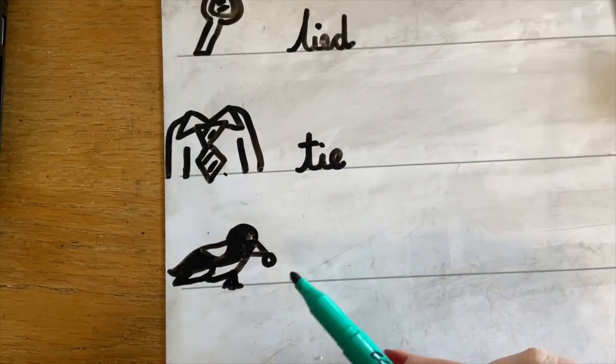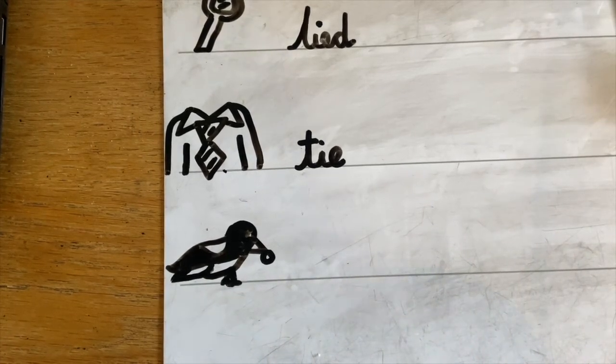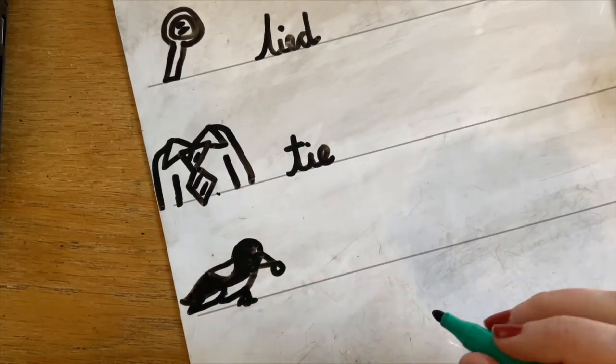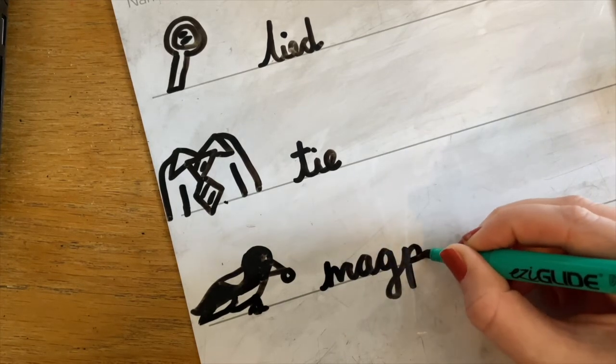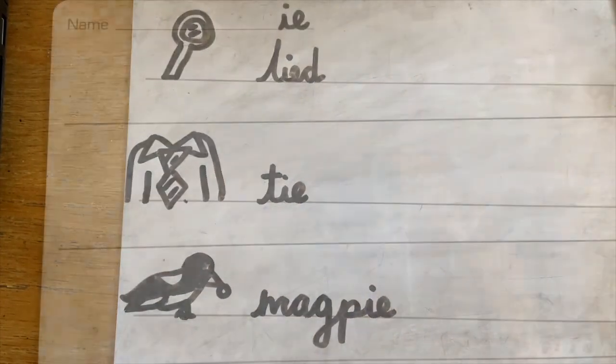The last one — this is a kind of bird. They're not known to be very nice birds sometimes because they like to steal things like jewellery and shiny things. They are called a magpie. Let's sound that out: M, A, G, P, IE — magpie. Have a go at writing that down. And I'm going to have a go myself: M, A, G, P, IE. Put it together — magpie.